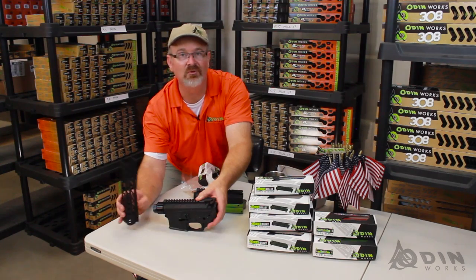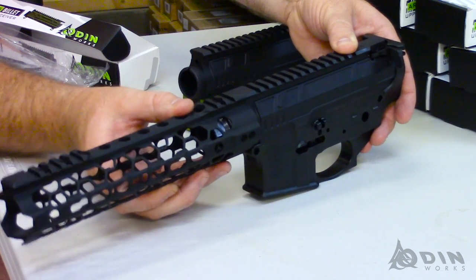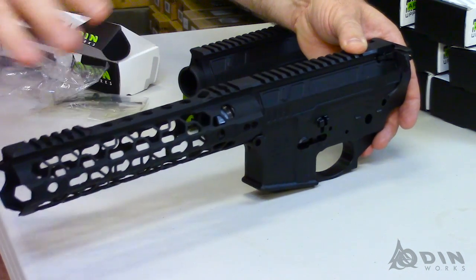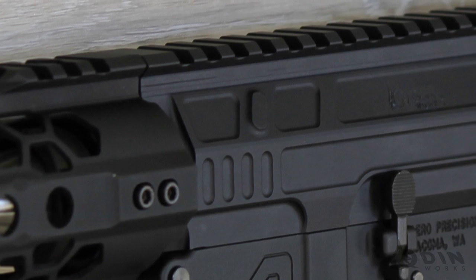I would highly recommend putting an Odinworks forend onto it, but any brand of forend should go on with no problem. Here with the O2 Light — the nine-and-a-half-inch O2 Light — it just has this nice seamless look to it.